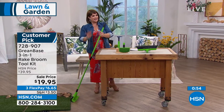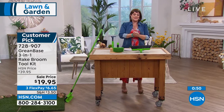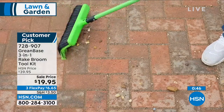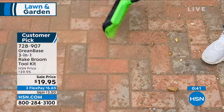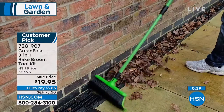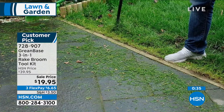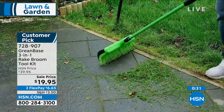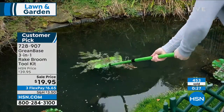Customer pick, lots of five-star reviews. 728-907 is your item number. If you've got any sort of property — whether it's a tiny little yard, a driveway, a patio — you will so appreciate this, especially if you're the one that does all the work. If it's a team effort and you've got people helping you, maybe you don't need this. But if you're the one doing all that cleanup, you're going to be so happy with yourself next time you've got to do that job.